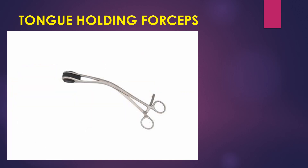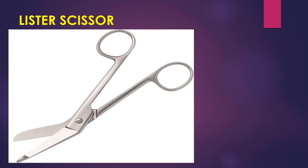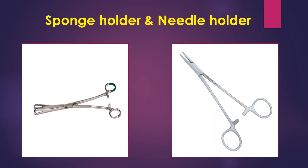Next is the tongue holding forcep. As the name itself suggests, it is used to hold the tongue during procedures. Next is the Lister scissor — this scissor is used for bandages and dressing. As you can see, the lower tip of the scissor is blunt so it will not harm the skin while doing bandages and dressing.